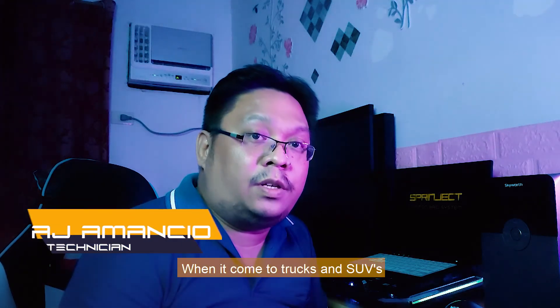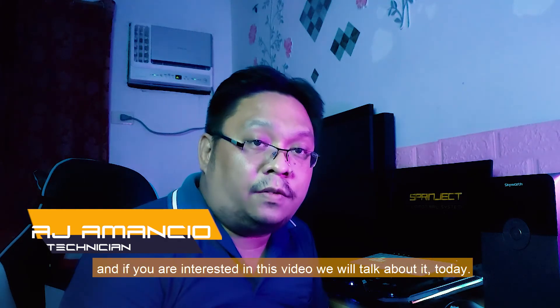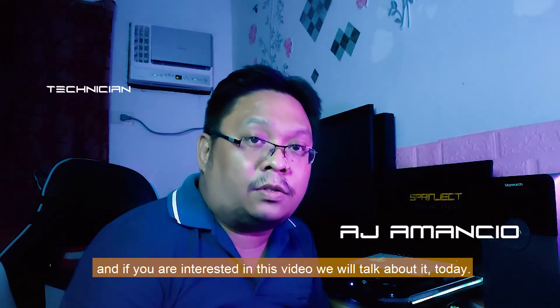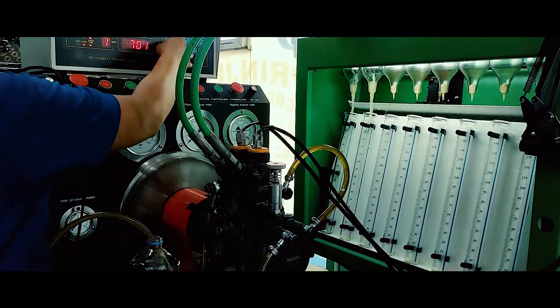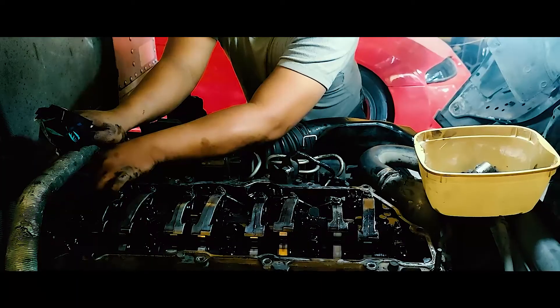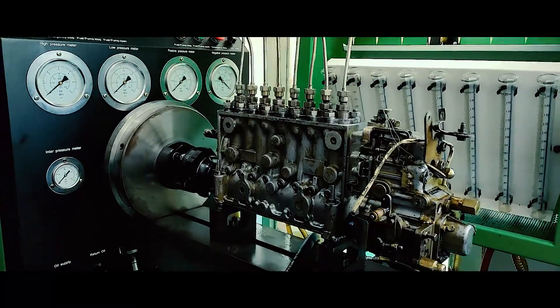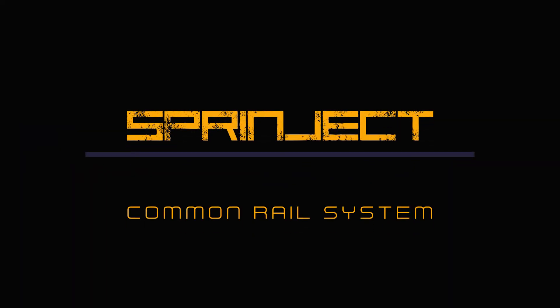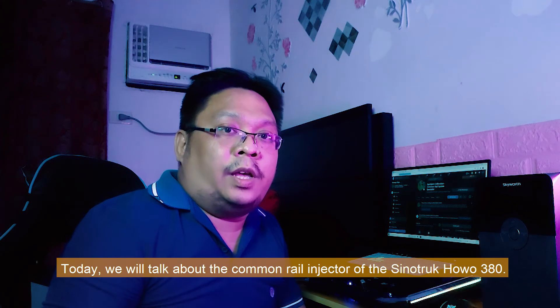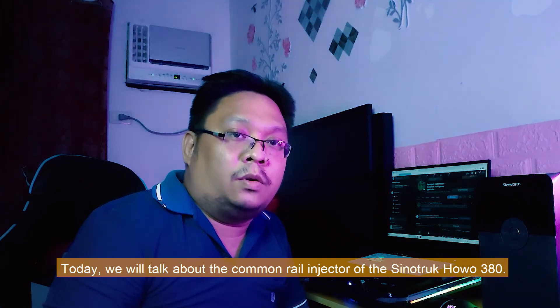When it comes to trucks and SUVs, one major problem is the common rail injector. Today, we are going to talk about the common rail injector of a CineTrak HUWU 380.